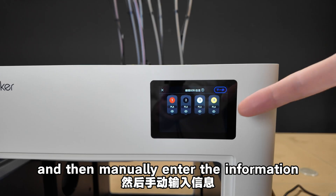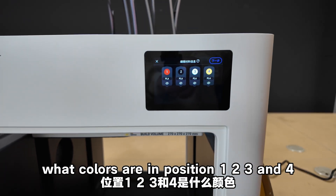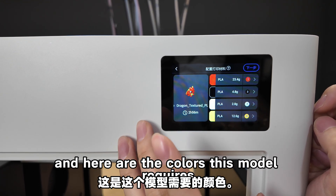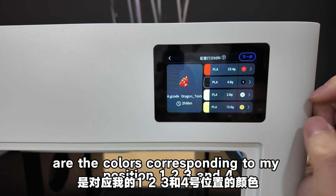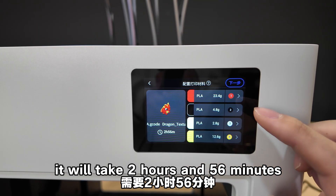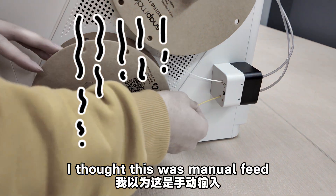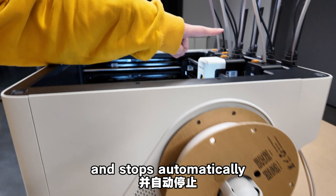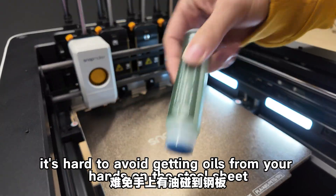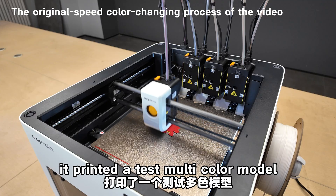If you use official filament and just place it in, it automatically recognizes the filament type. Non-official filament needs to be manually entered. I haven't done anything yet — just placed the filament in — and it has already automatically identified what colors are in positions 1, 2, 3, and 4, and that the filament type is PLA. It guides me to select preloaded materials, automatically matches my colors, shows grams needed, and estimates 2 hours and 56 minutes to print. The filament loads with a motor assist — it fits to position and stops automatically. Apply glue to the bed to reduce the chance of print failure.